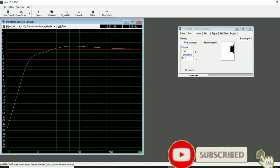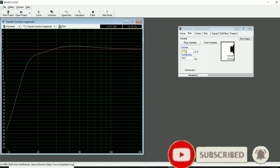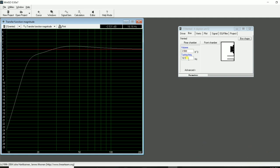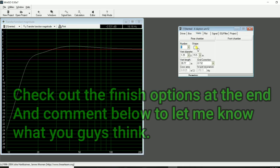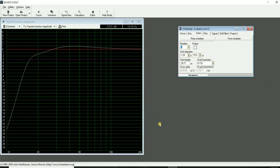Welcome back to Home Theater Gurus, this is Episode 33. In Episode 32 we designed this sub right here, based on the UM12 in a 3.5 cubic foot net box tuned to 18.5 Hz with a slot port, with port dimensions at 39.77 inches long. We confirmed port velocity is in check, no port chuffing, won't exceed Xmax half an octave above tuning, and we know how much power we can deliver to protect our driver.